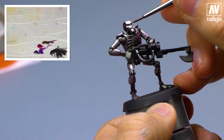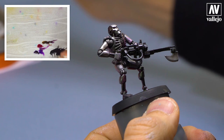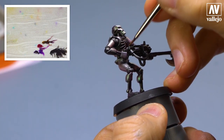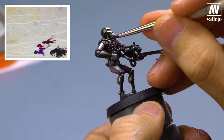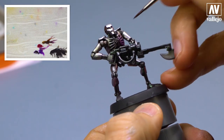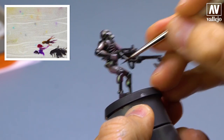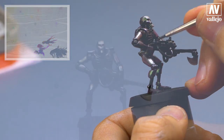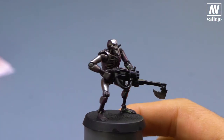I apply some red and sepia tones on the face, and violet too. I play with all of these colors. The truth is that playing with the tones creates a lot of possibilities. Here you can see the final result. As you can see, the process is super simple.